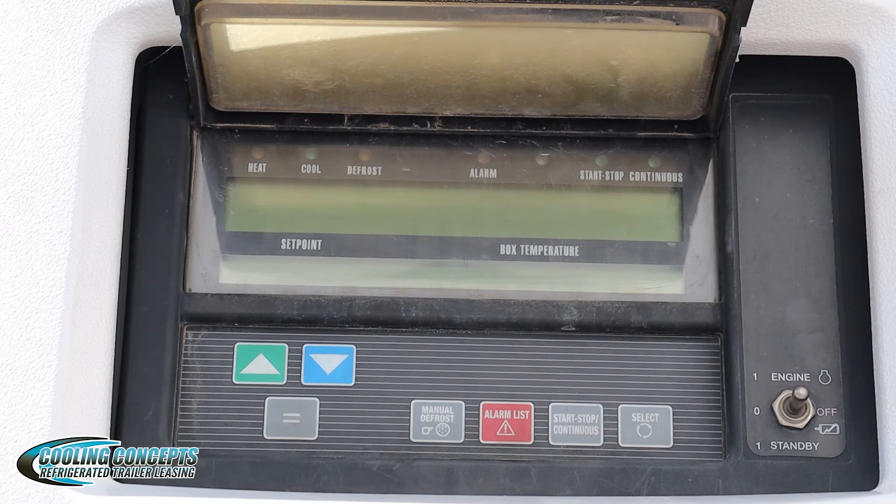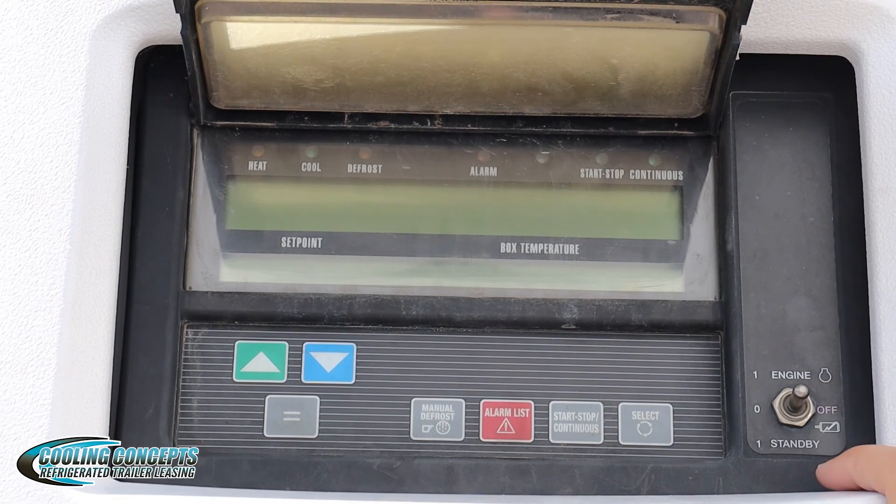Similarly, if you want to go back to diesel, you would turn it off, make sure everything is unplugged, and then switch it up to engine and wait for it to go through its diagnostics and turn on.